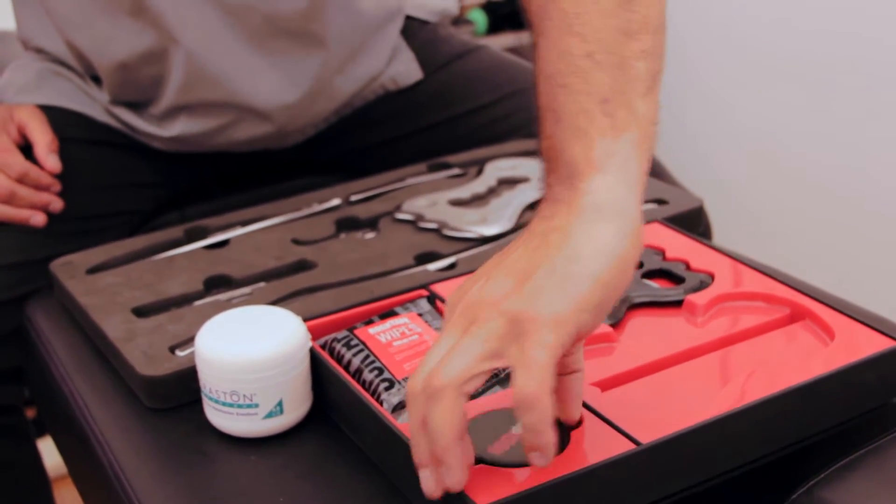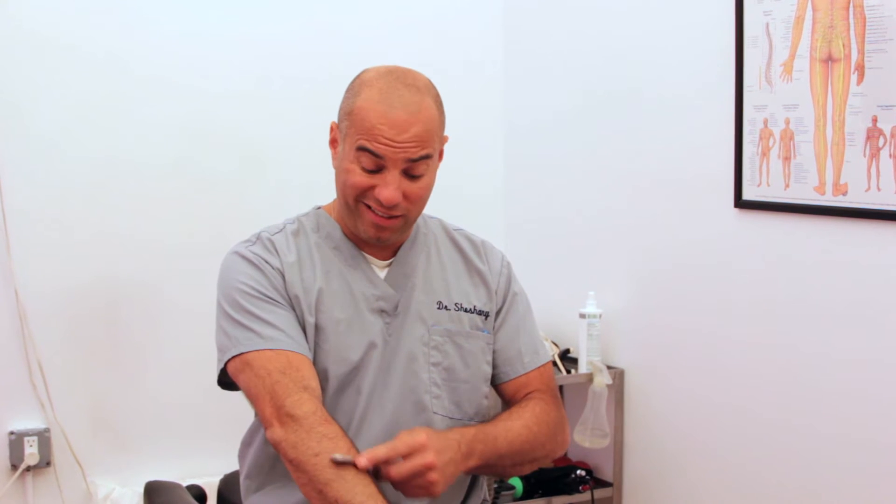Graston instruments are always going to be the gold standard, but what I find happening is when I use those instruments, I tend to drop them because they get a little slippery, and my hands get fatigued and tired after a couple hours working on patients. With this instrument, I have a nice grip, I don't drop them, and my hands don't get tired.